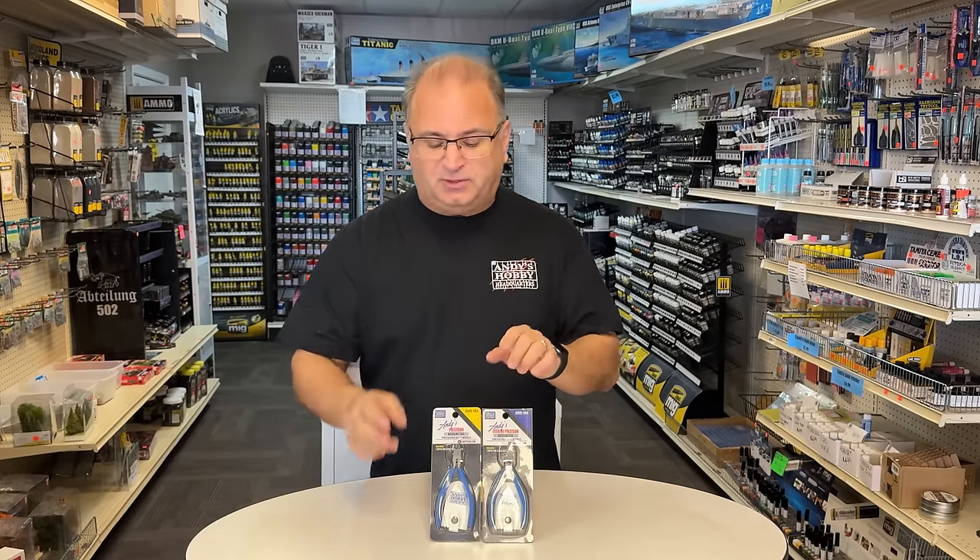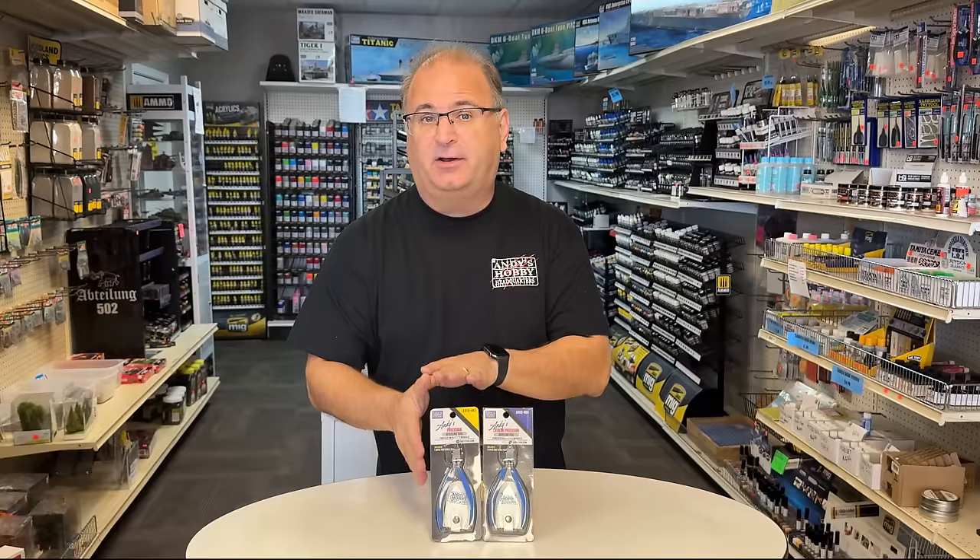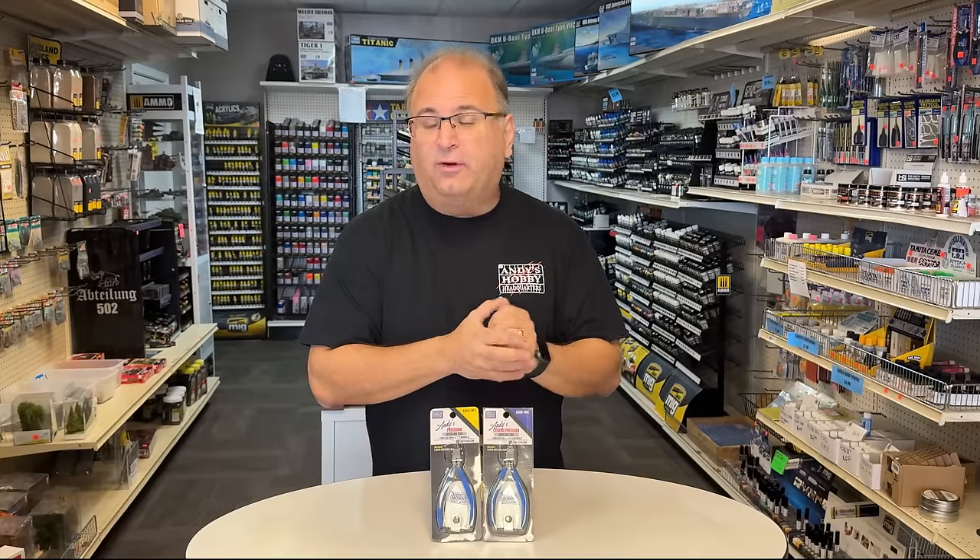I've got two different ones. The one with the yellow stripe — the AHQ HN3 — these are the precision nippers, equivalent to a three-star nipper you'll find on other brands. We also have the extreme precision nippers, the HN4, equivalent to the four-star. The yellow-corner HN3s with the blue handle are $19.99 on our website, and the four-star, or HN4 nippers, are $39.99.